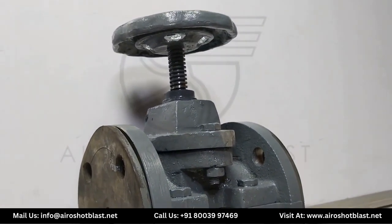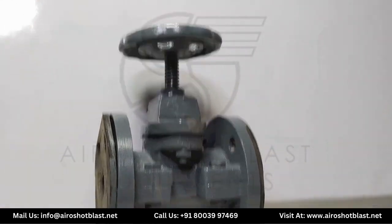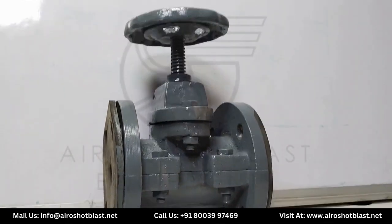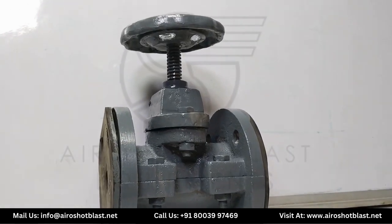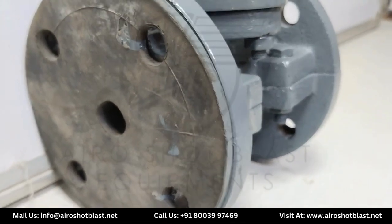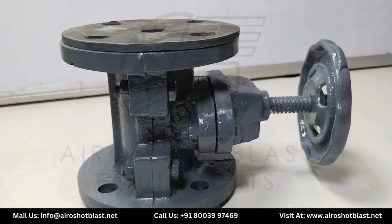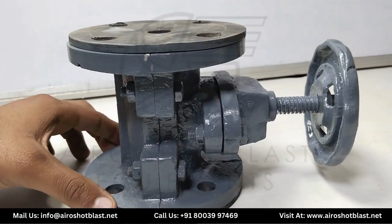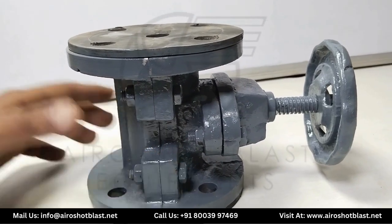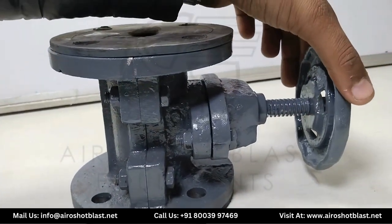The pinch valve acts like a protective shield, keeping the material inside separate from the valve parts. It is made up of two main components: the housing or body, made of cast iron, and the rubber sleeve that fits inside. The pinch valve is composed of five main parts: coupling hub, coupling bolt, coupling screw, rotating wheel, and rubber sleeve.